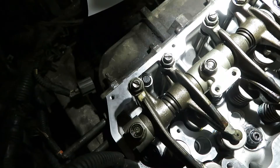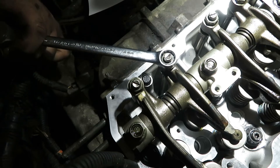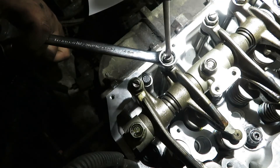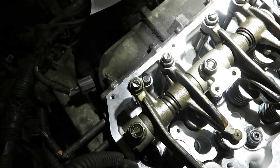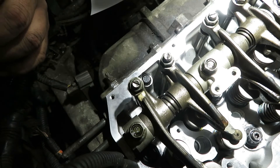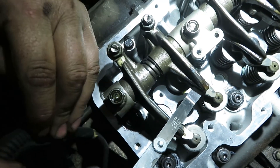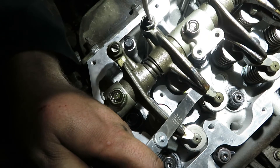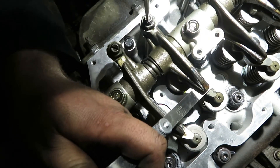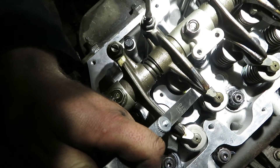The adjustment for these is 12 thou intake and exhaust. To adjust these, take a 14 millimeter wrench, crack the nut loose, put a flat screwdriver in here, and open it up — back it off so the valve is even looser. Then take your 12 thou feeler gauge, slide it in between the rocker bridge and the rocker arm, and then slowly tighten the screw while moving it back and forth until you have slight drag on the feeler gauge.